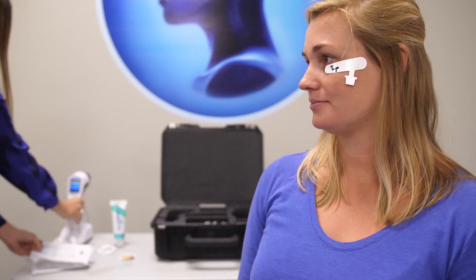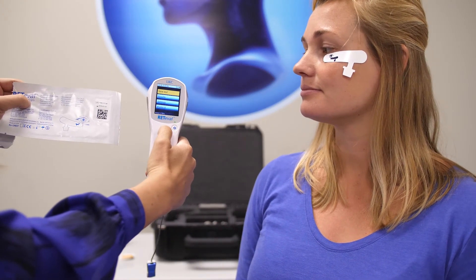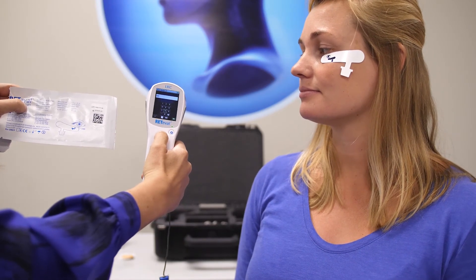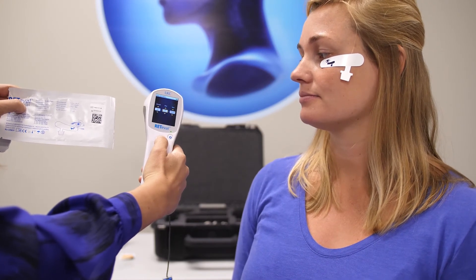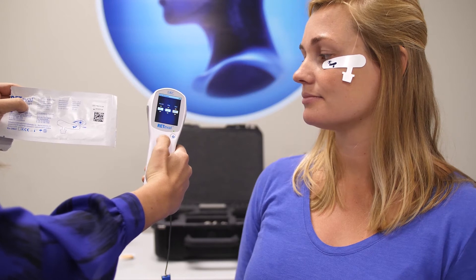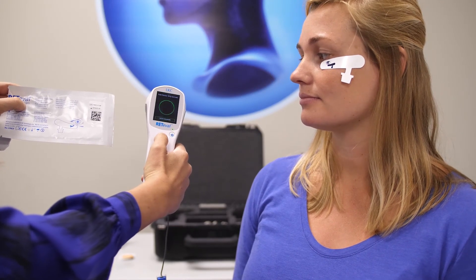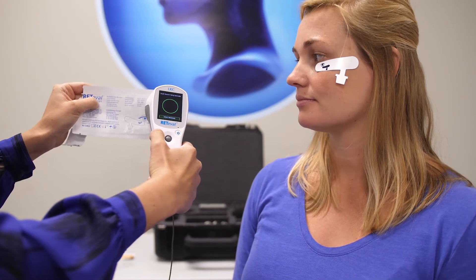To begin a test, enter the patient ID and birthdate. Scan the barcode on the sensor strip pouch and connect the ERG lead to the sensor strip.